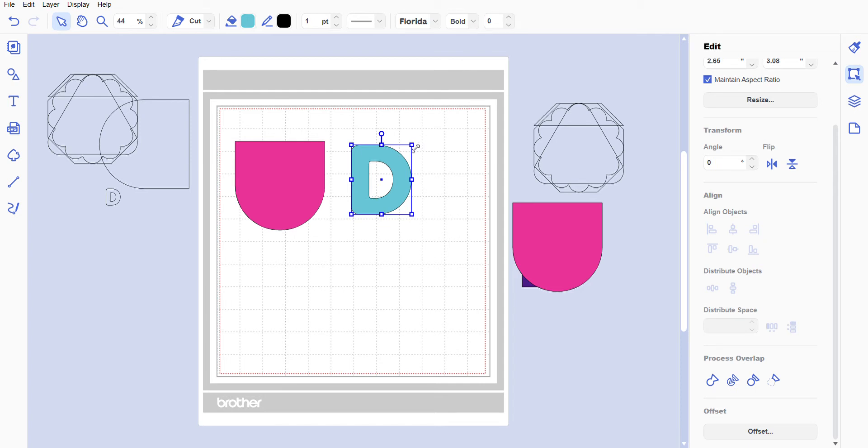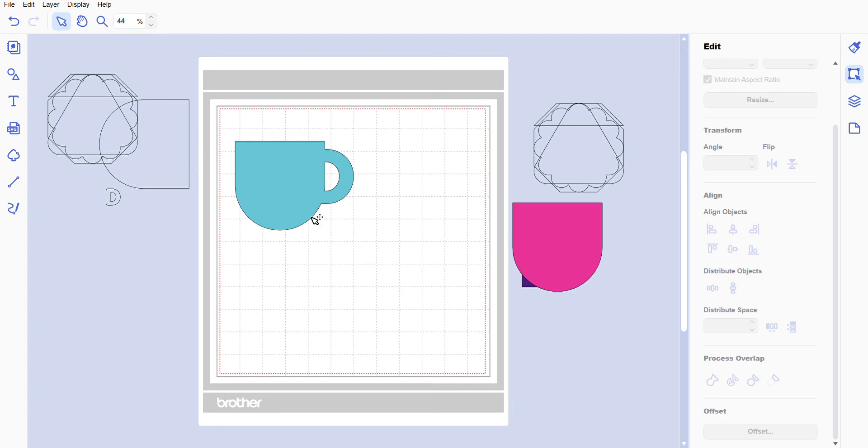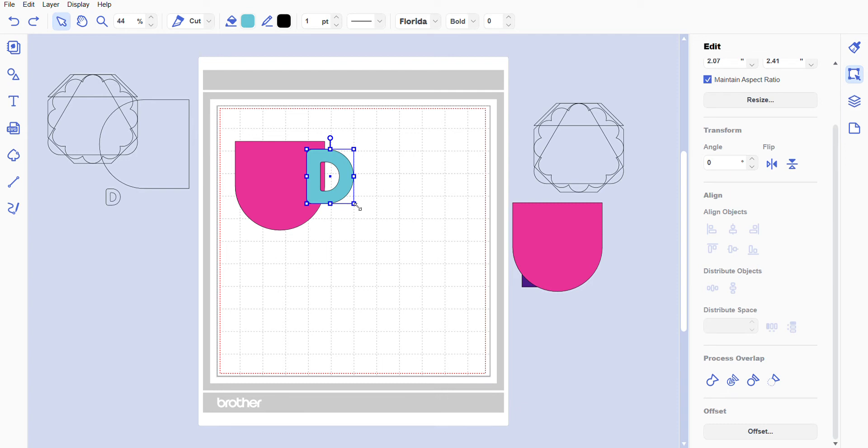Now you have your shape and your letter. Move the letter down a little bit — I can't give you an exact measurement because it's going to be up to your preference. Just kind of overlap it a little bit and leave enough room to get your finger into that mug. Left-click and drag to highlight everything, go to Edit > Process Overlap and select Weld. Now we have our mug. I do not like how big the mug is compared to the handle, so I'll go Ctrl+Z to undo.